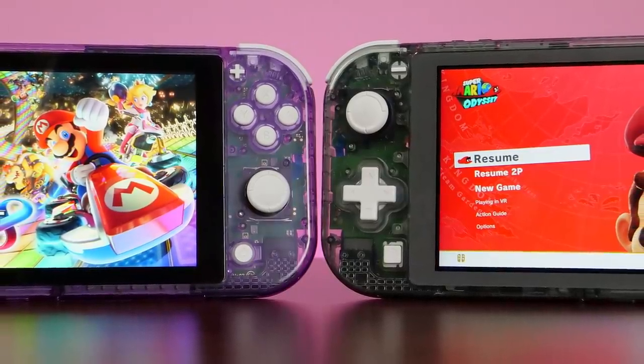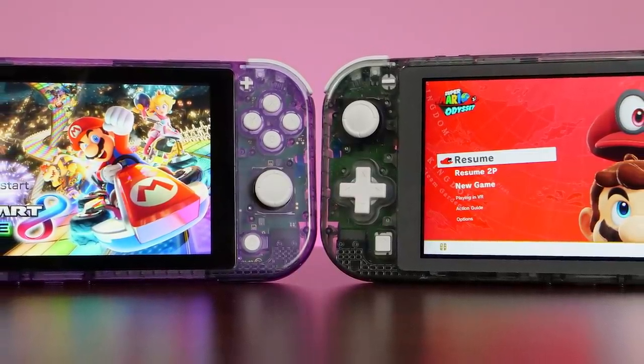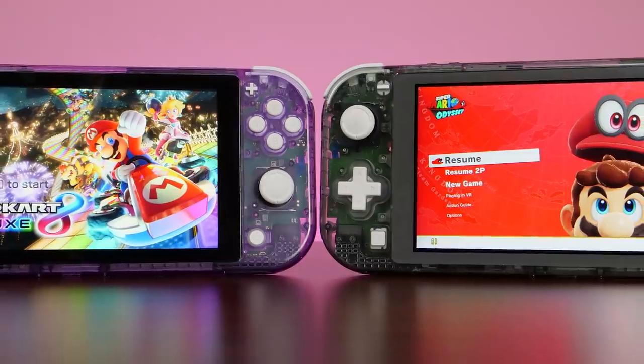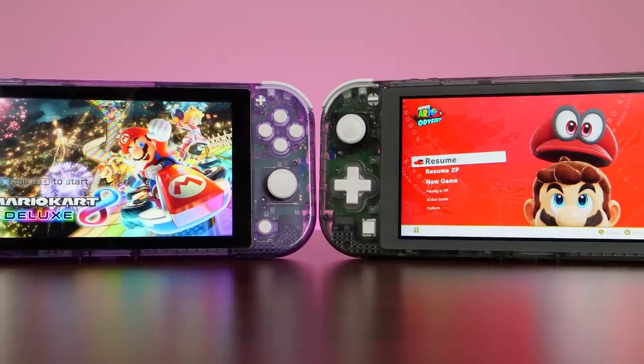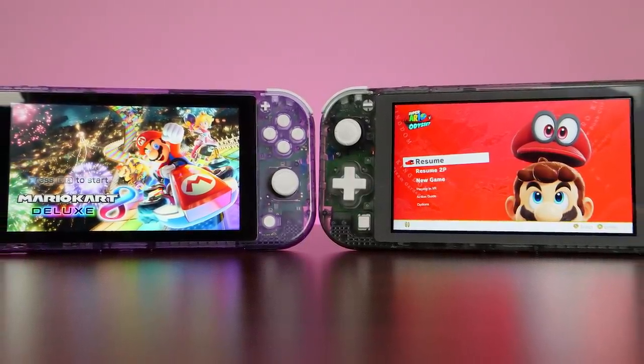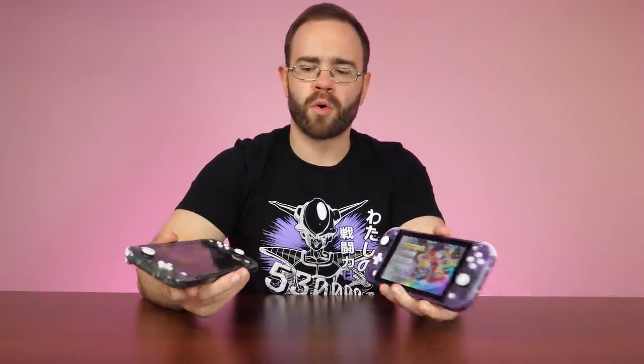If you're comfortable reshelling a Joy-Con controller, you're probably able to do this — though I think this is harder than the Joy-Con because you have a full system and screen involved. If you're pretty confident doing Joy-Cons, you should be okay. Just take your time. But it's still hard for me to recommend going through this process for a simple color change reshell. Let me know what you guys think down below, and which one you like more. Make sure you like the video on the way out if you enjoyed it.